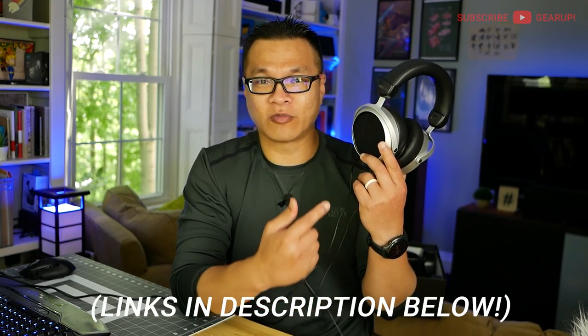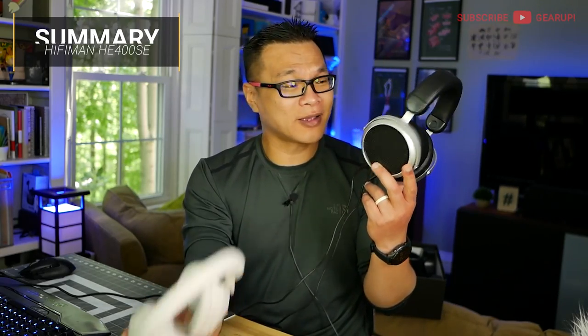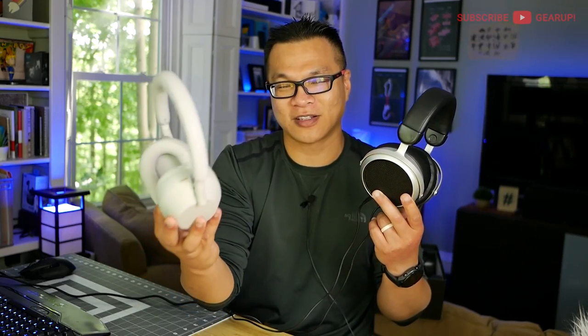One thing I haven't mentioned is the price. You'd think this is expensive because it's one of those high-end audiophile-grade headphones. This is $110 on Amazon — not on sale, not refurbished, brand new. That's entry-level planar. And the XM5 is $400 — four times the price. Sure, you get active noise cancellation and Bluetooth with the XM5, but if you want listening pleasure, this is it.